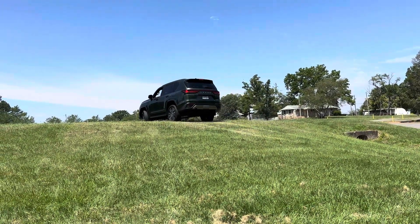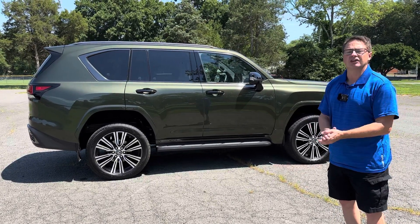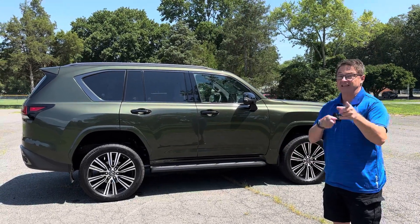Perfect. We did it! Thanks for watching. What did you think about crawl control? Would you use this on your vehicle? Where would you take your vehicle next — where's your next adventure? I'm at Auto Jeff Reviews on Instagram, TikTok, and YouTube, and Toyota Jeff Reviews on Instagram, TikTok, and YouTube. See you next time.